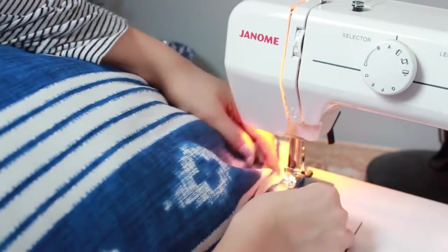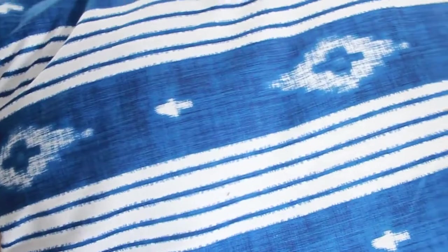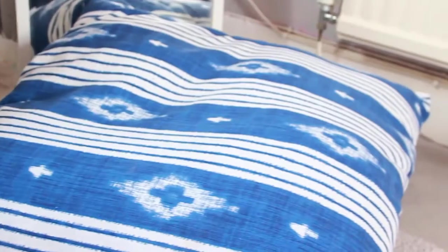Once it was all sewn up, I just threw it on the floor and sat on it, and it's absolutely so comfortable. I love it so much. It really didn't take very long to make, so this really is my favourite DIY I've made to date.